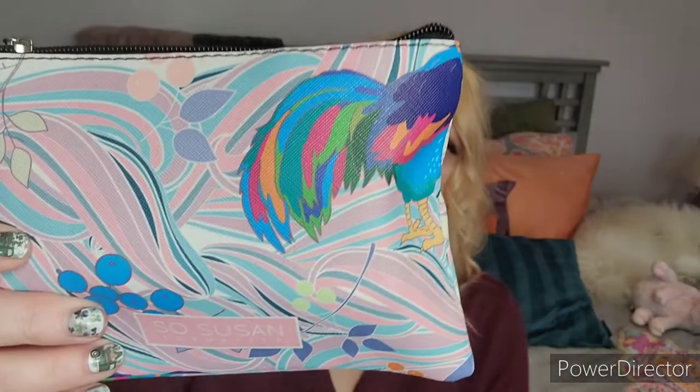This bag is, I believe, $20 or just right around that price point, so it's a great value bag. You typically get four to five items from the So Susan Cosmetics family line, which includes Trifle and Jelly Pong Pong. And there is a bag in there. Typically you get mostly full-size items, although I have gotten some trial size, like a lip scrub. Their bags are always so gorgeous and stuffed full.